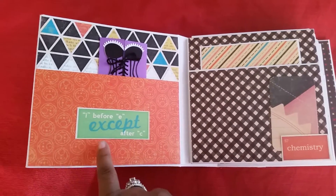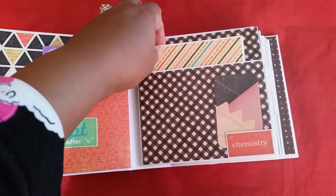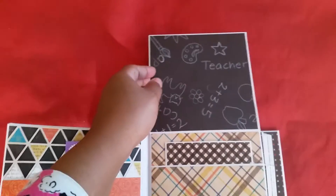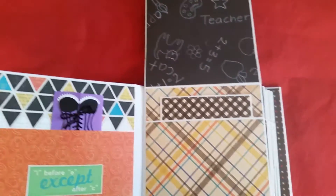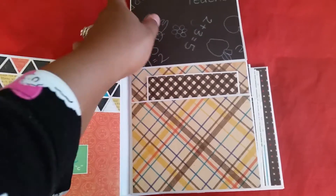Here we have 'I before E except after C.' We have a pocket with a tag, and then we have 'Chemistry' here with another little tag and you flip it up. Then there's a teacher section with a pocket and another little tag.